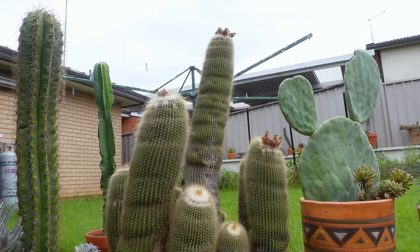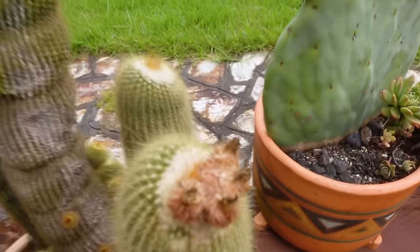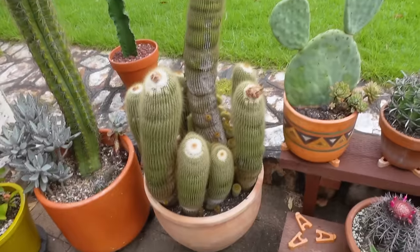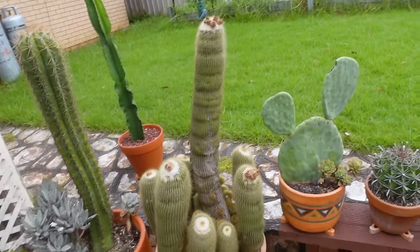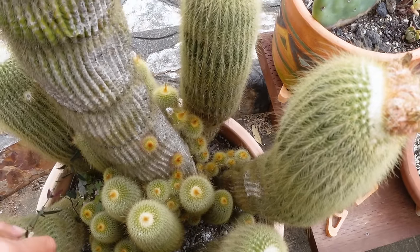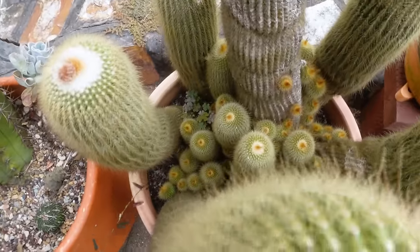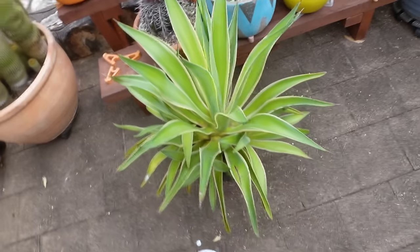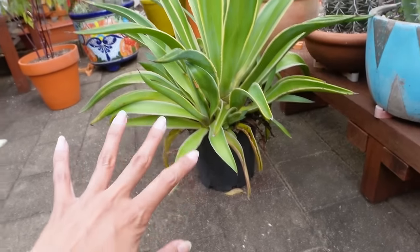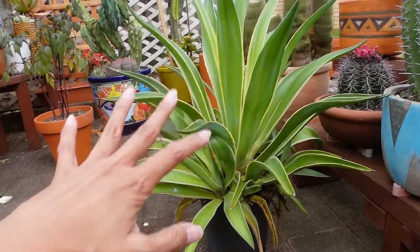Here we have our Parodia lenninghalcyi. We did just have a round of blooms pop out on this — these are spent blooms here — but this thing just flowers all the time and when it flowers it puts on a pretty spectacular show. There's a whole ton of babies just kind of like sitting around in there. We just bought a fairly decently sized Agave americana with a whole ton of pups around it. That's going to go into a garden bed somewhere in an arrangement because I want to see one of these grow really, really big.